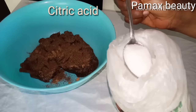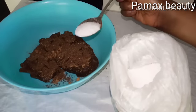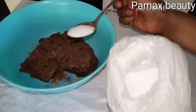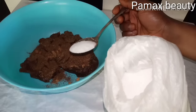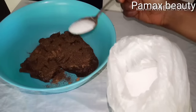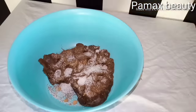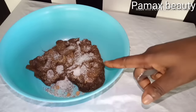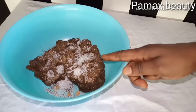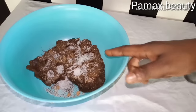Citric acid is so very important because lots of people develop acne and pimples from black soap. I normally add this into my black soap when making it. I don't use this for kids — it's a mild natural acid and only for adults. Here is half a tablespoon of citric acid. Just this amount will help you get rid of pimples, rashes, and allergies from black soap. It will also clear eczema, remove wrinkles and fine lines, and brighten your skin.